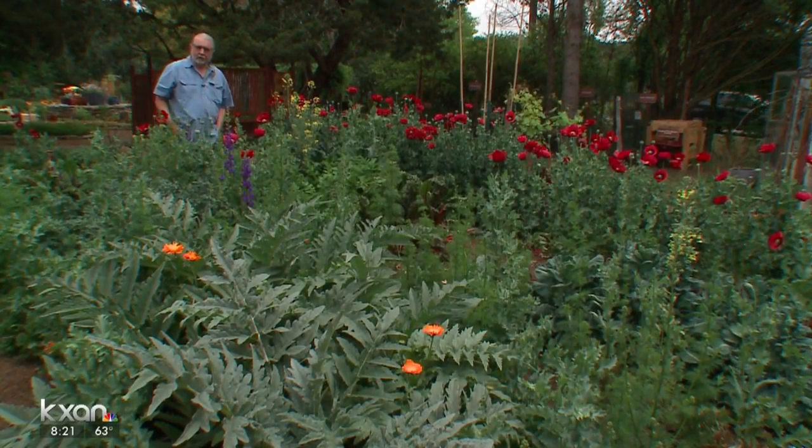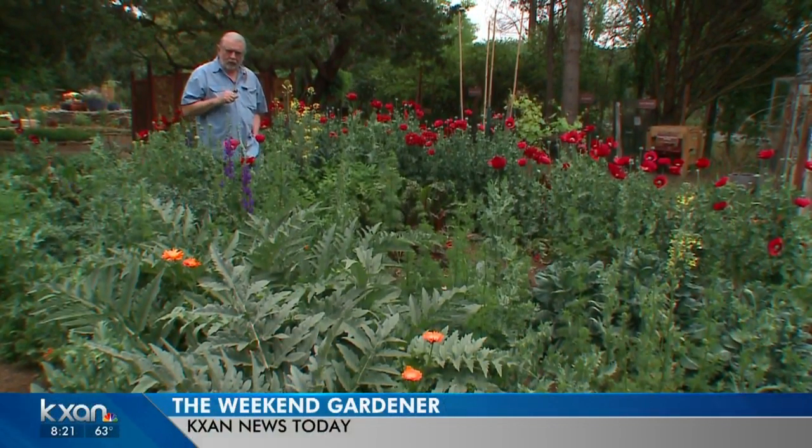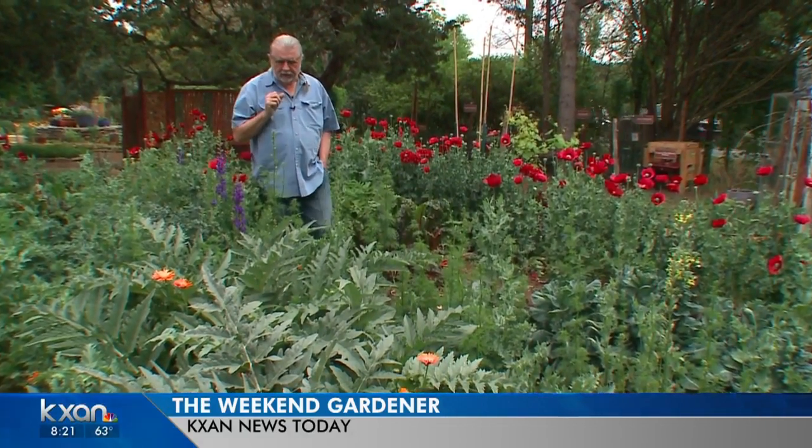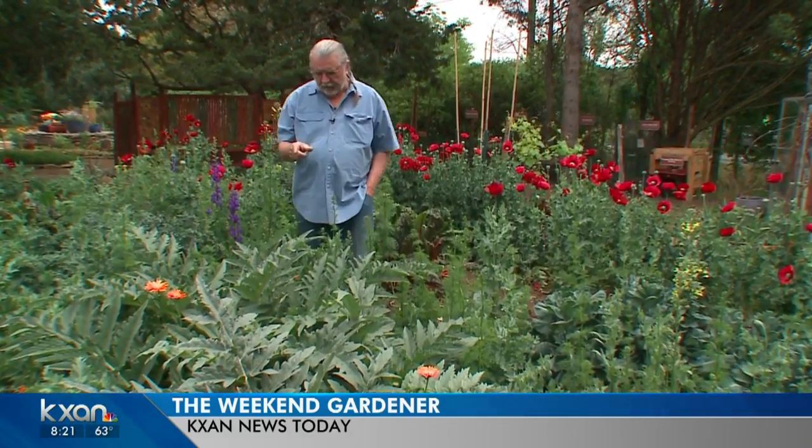Hello gardening friends, welcome to the Weekend Gardener. I mentioned in the bumper a little while ago before we did this shoot that we have some unusual things in the garden. This is in the artichoke family, but it's not an artichoke — it's a cardoon.